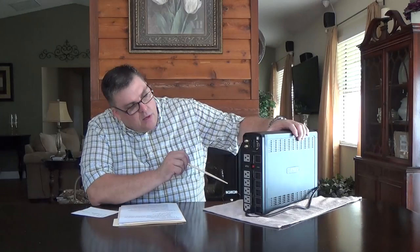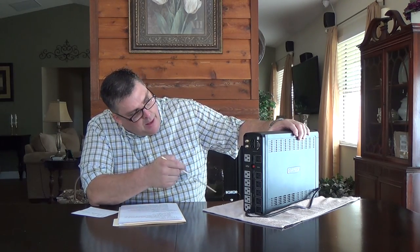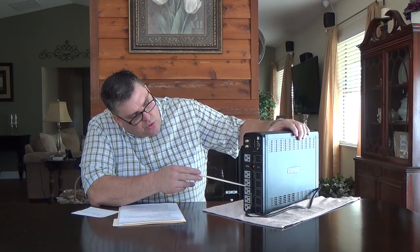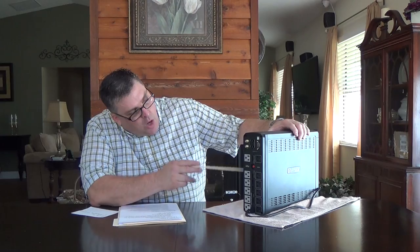Let's take a look at the back of the battery backup, or UPS — uninterruptible power supply. There are twelve outlets on the back, and all of them provide surge suppression with a 1500-joule surge energy rating. That describes how much energy the surge protector can absorb before it fails — a higher joule rating indicates greater protection.